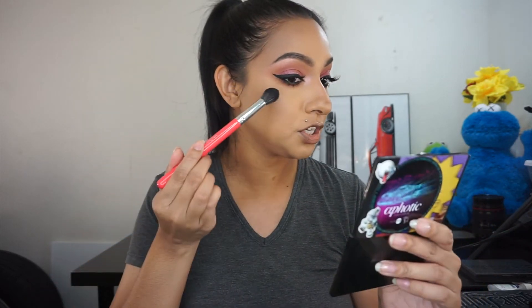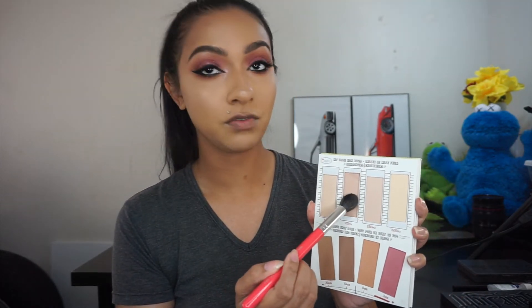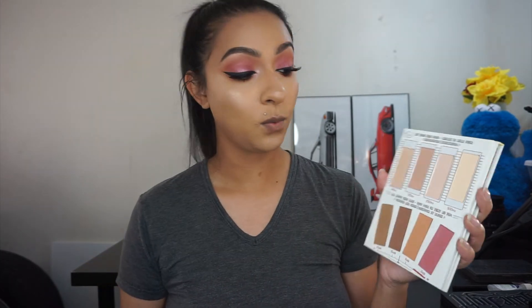Going in with this highlighting shade, I'm going to pop this onto my cheekbone. I'm also going to try this other shade right here and see if it makes a difference — and that actually made it a little bit brighter. Now I'm going to go in with the blush and add it to the apples of my cheeks.